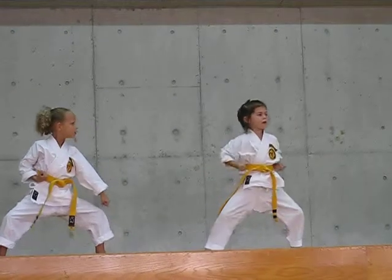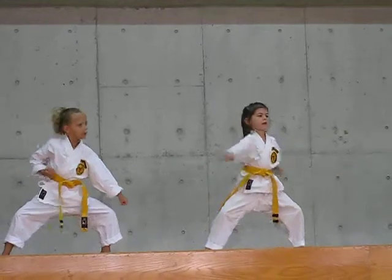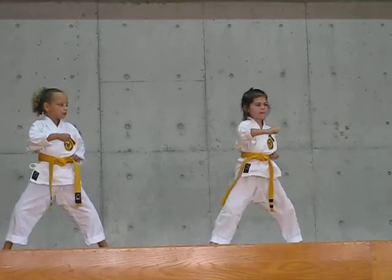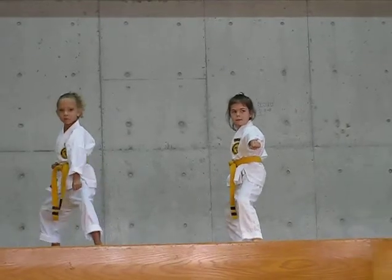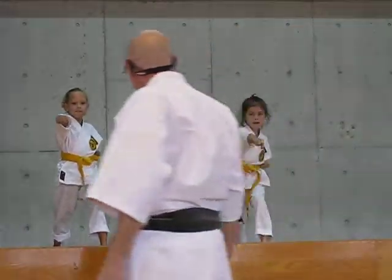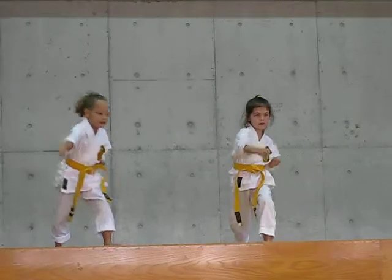Boosh! I need that hook punch with a key up. I need that one step out. Boosh one! Ready, who's got the fast punch? Boosh! I'm checking it. One, boosh one!